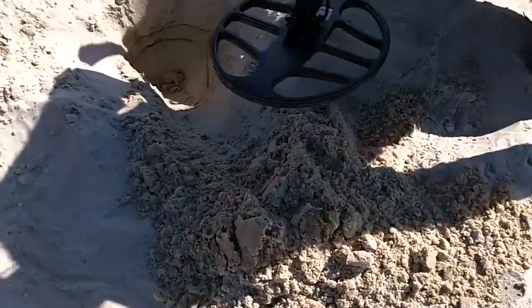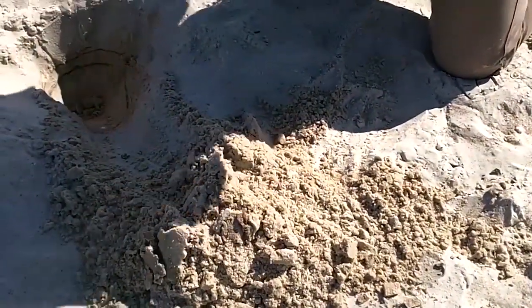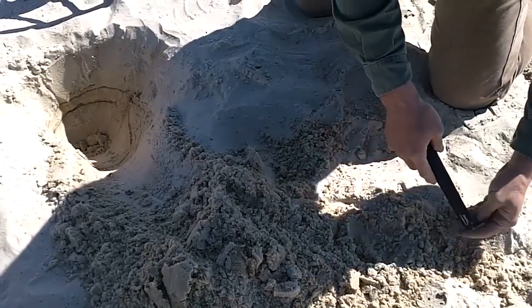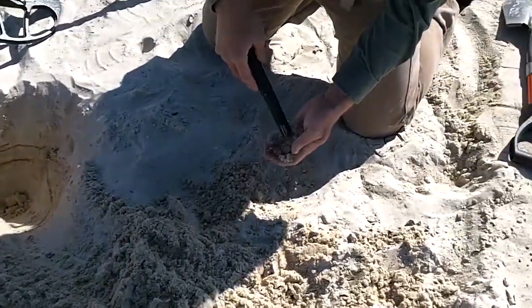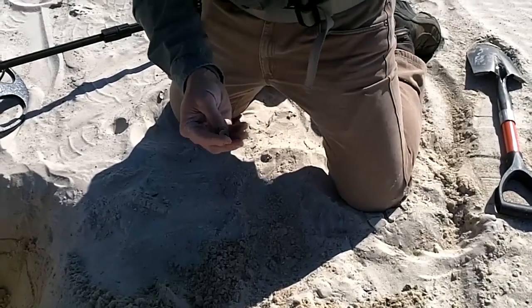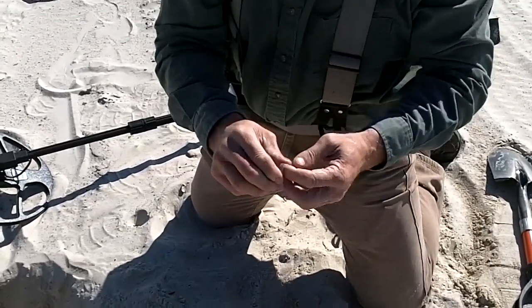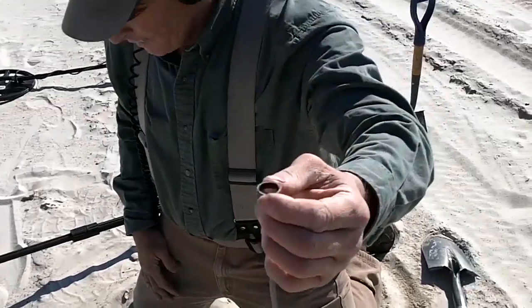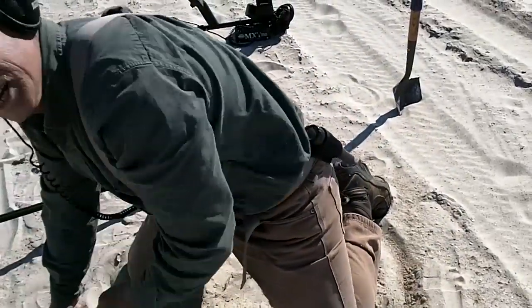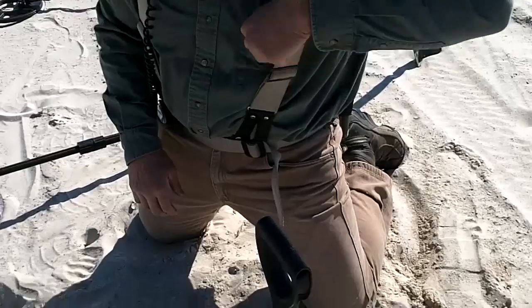We've got it in the pile — let's see what we've got. I thought I'd seen something come out. Let me try my trusty pinpointer. It's a ring, but wouldn't you know, it's no gold and it's not silver — it's a junk ring. What would you say that depth was? About 14 inches. Hard-pack sand on a beach that's been beat to death with metal detectors — everybody with a metal detector comes here.